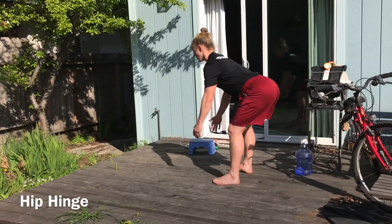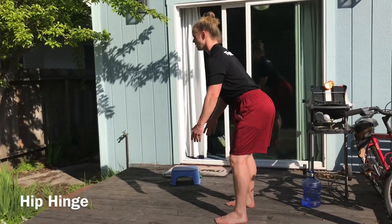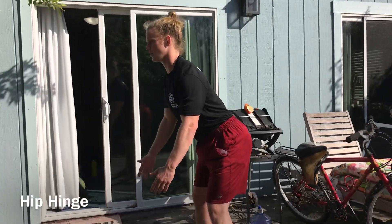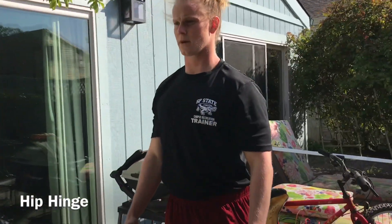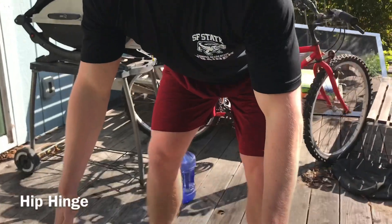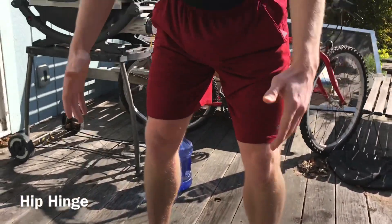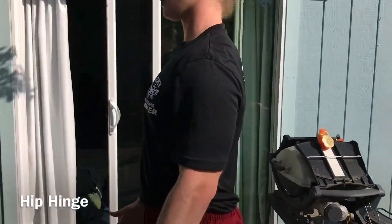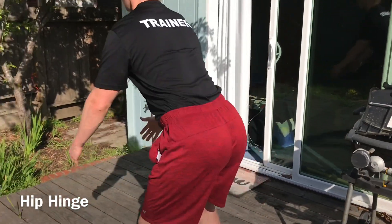We call this the hip hinge because it's a movement like a door - the hips are the hinge of the door, the upper body is the wall, and the legs are the door. The only thing that moves in a doorway is the hinge. Same should go when you're doing this movement with your body: simply back the hips up, keep the torso straight, and keep the lower body stable while you bend down to reach towards the ground.